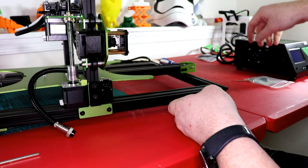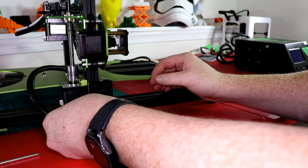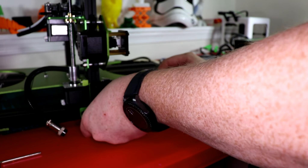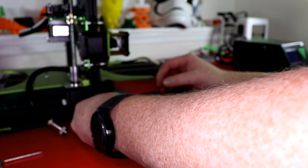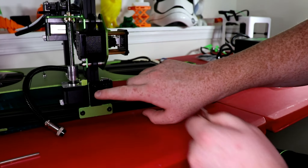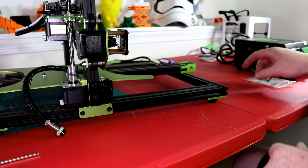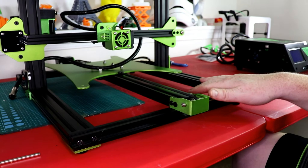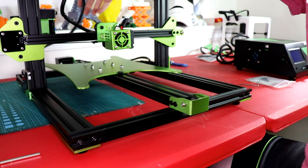This just tells the motherboard — the controller board — that the Z end stop has hit the bottom, so this part right here hits this end stop at the bottom plate. Now we're going to go ahead and flip around and install this one. It does come with extras. We're going to need three or four T-nuts and four screws.